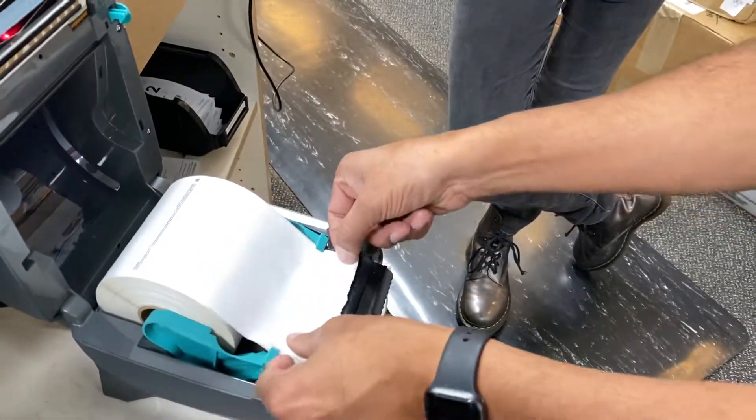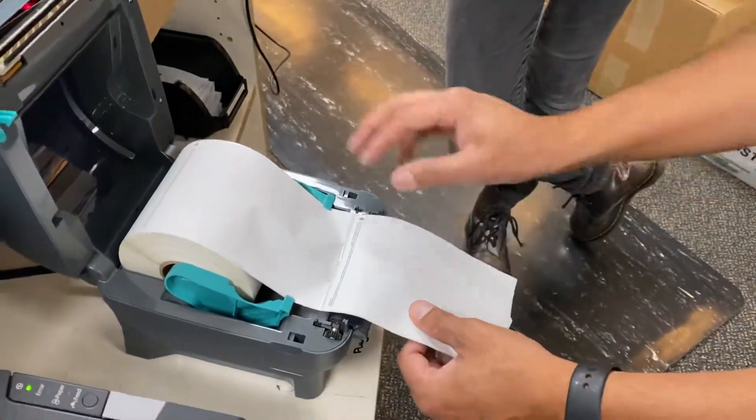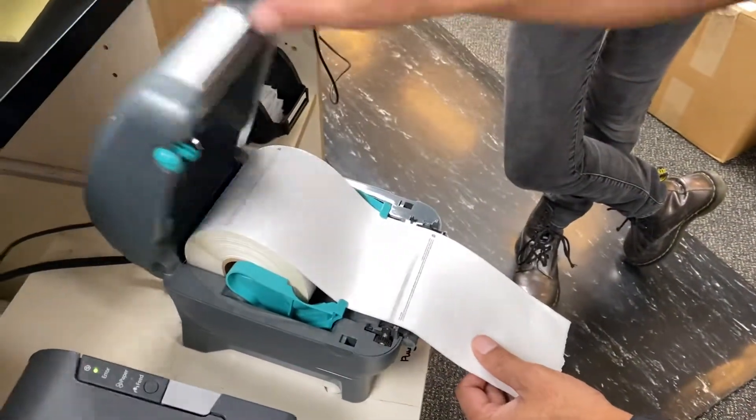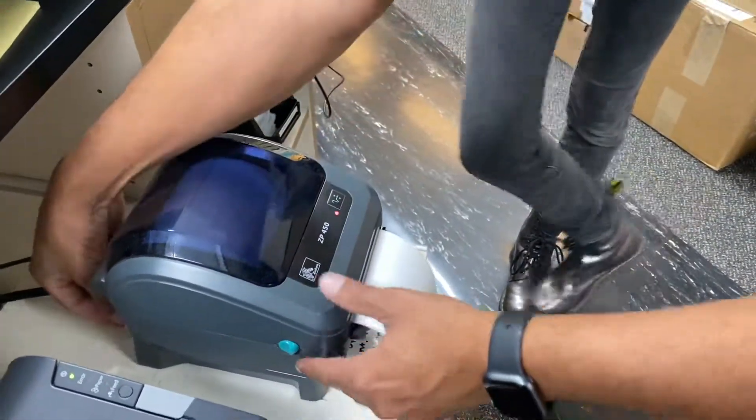So this is ZP450 101, so I think it goes right here. I think we need to reset it.